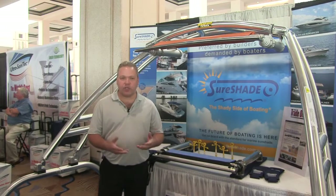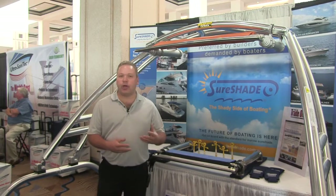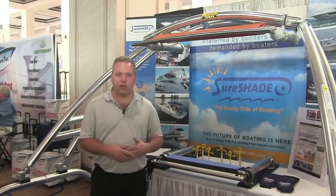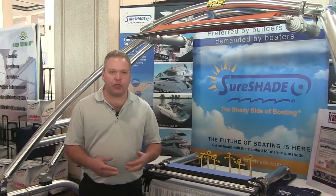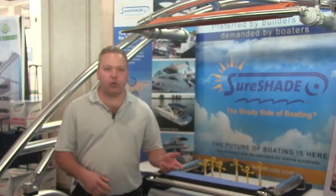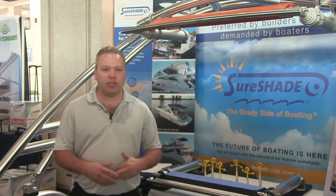Our retractable shades cover every available segment in the industry — you can put it on a sport fishing boat with a center console, a cabin cruiser, wakeboard boats, pontoon boats. The applications are unlimited.